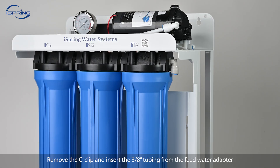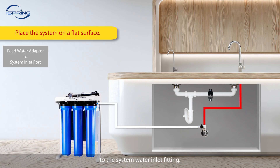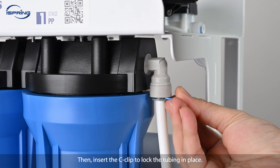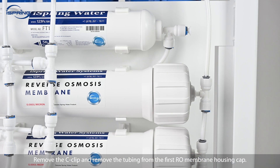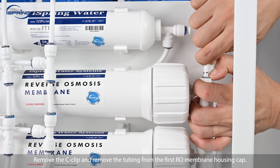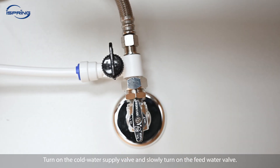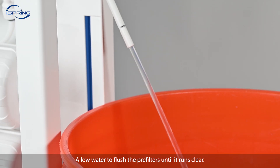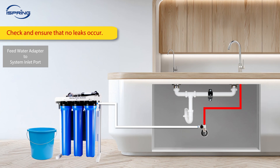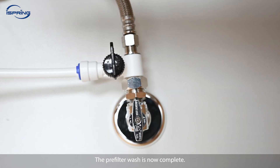Step 4: Remove the C-clip and insert the feed water adapter to the system water inlet fitting, then insert the C-clip to lock the tubing in place. Step 5: Remove the C-clip and remove the tubing from the first RO membrane housing cap. Step 6: Turn on the cold water supply valve and slowly turn on the feed water valve. Catch water from the tubing with a bucket. Allow water to flush the pre-filters until it runs clear. Check and ensure that no leaks occur. Shut off the feed water valve when finished. The pre-filter wash is now complete.